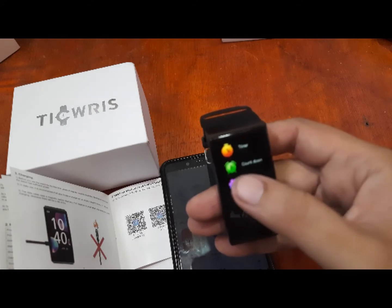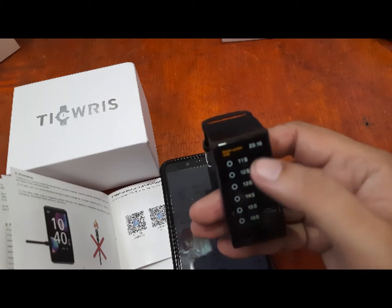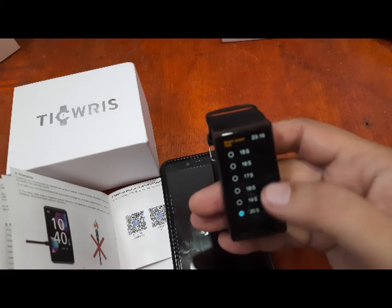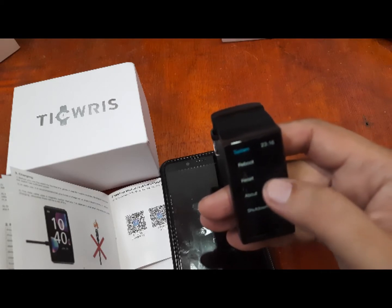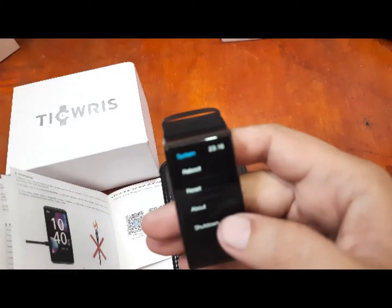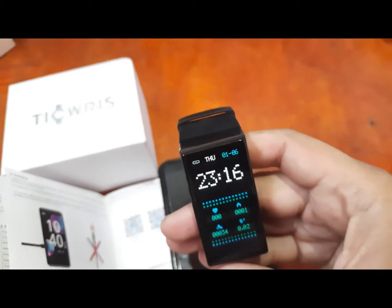In additional settings, we have the bright screen time — let's make it longer, 20 seconds. We also have other information including the reboot option, the reset option, and a button for turning off your smartwatch.